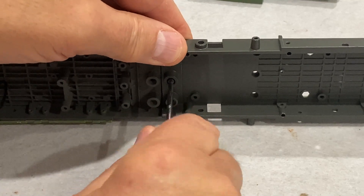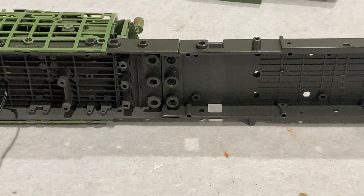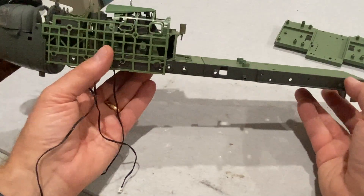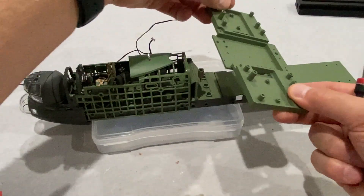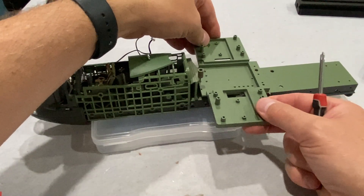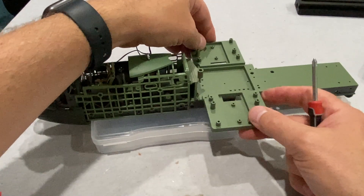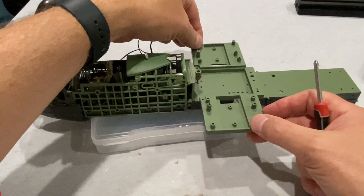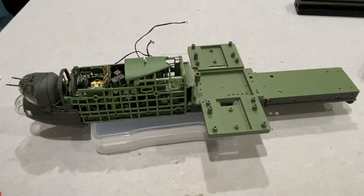Again, a major difference between this sort of kit and the plastic kits that you can get. Starting to get quite big now, and then we get to put this very heavy wing spar on. That fits in there — nice solid clunk — and we're just going to screw that on from underneath.